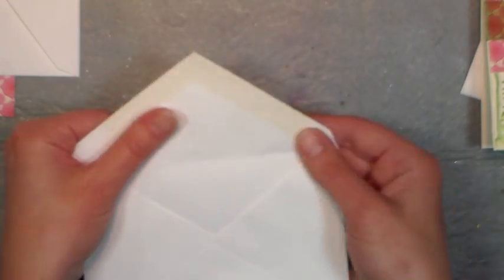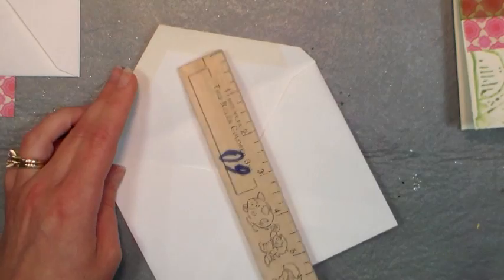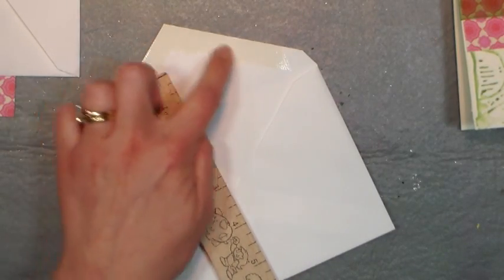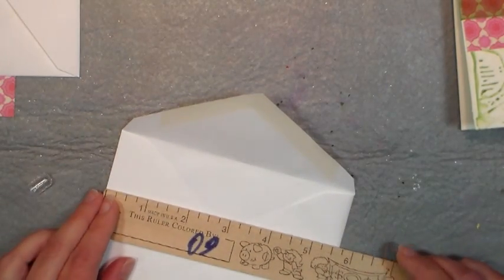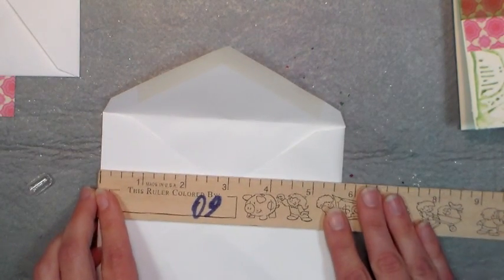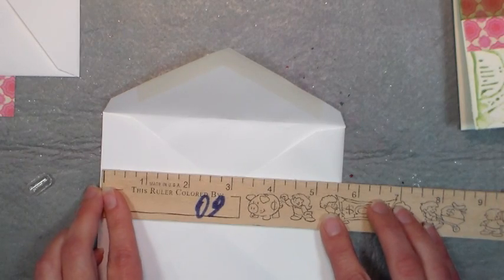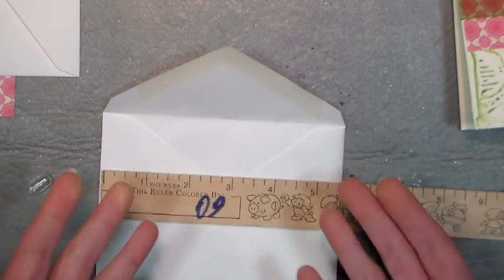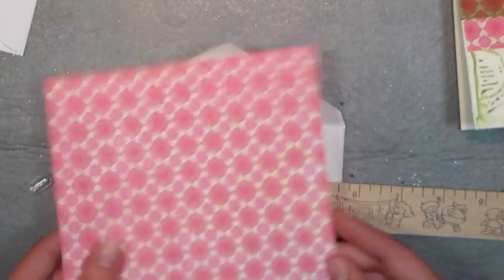The first thing you want to do is get the envelope that you want to line and open it up. You want to measure the point from just underneath the glue here to the bottom of your envelope, which in my case is six inches. Then you want to measure the width of it — about five and five-eighths — so I'm just going to do five and a half for the width to have a little wiggle room. So that's a six inch by five and a half inch piece of paper.